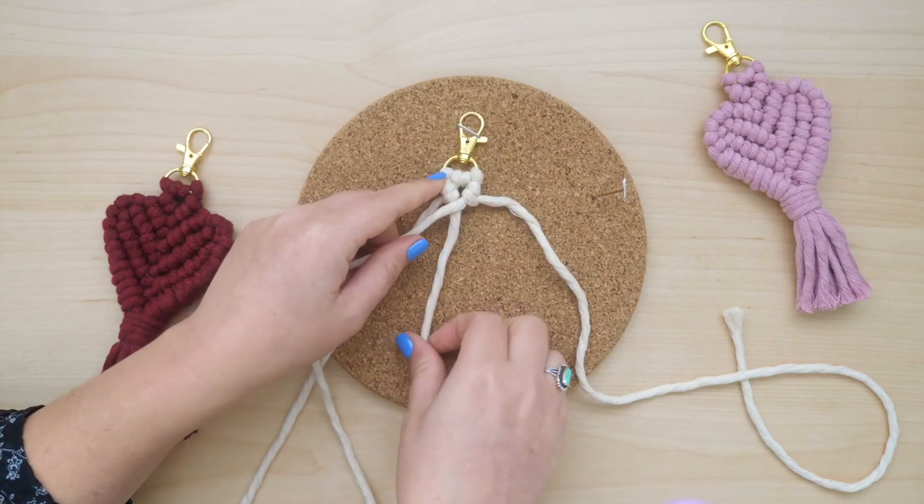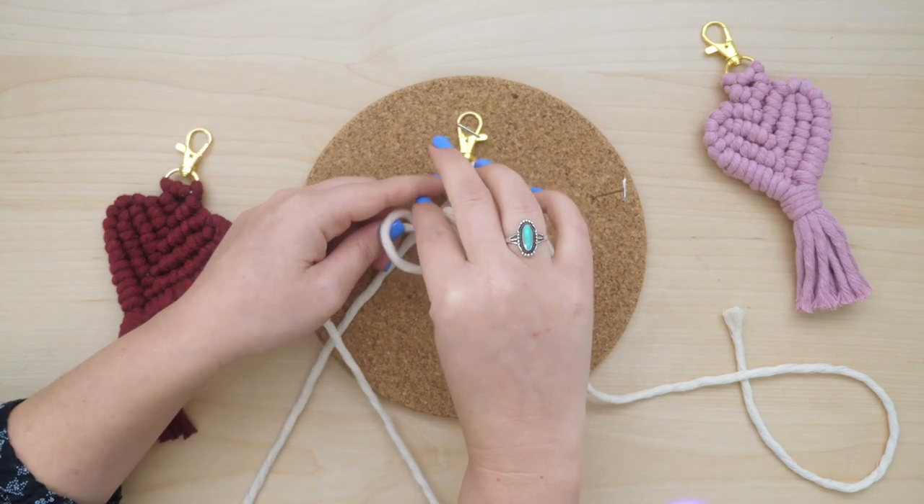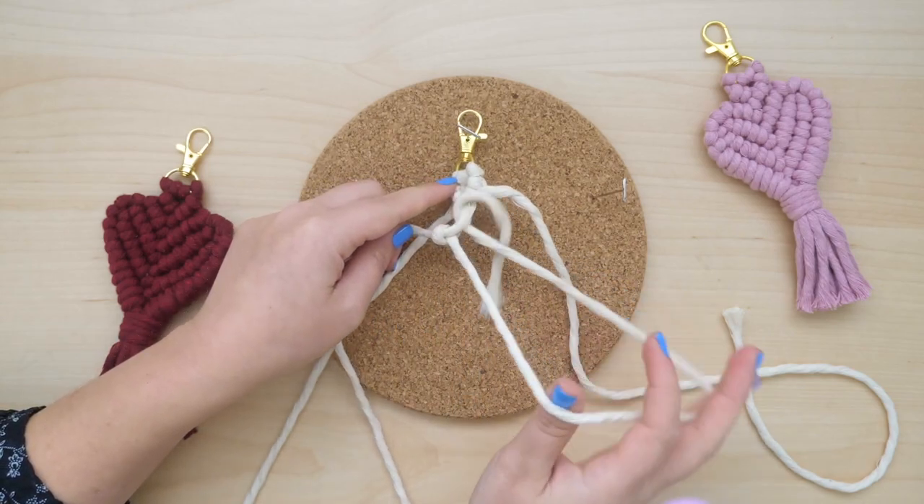Then use one of the lead cords to tie a clove hitch knot around the other to join the two sections of knots together.